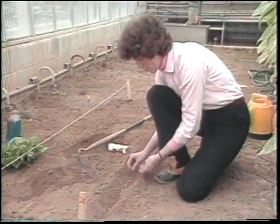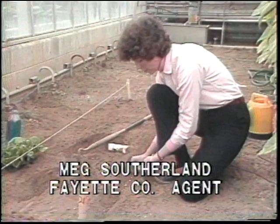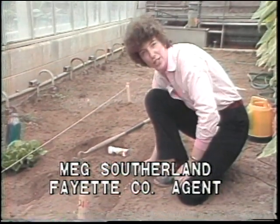Gardening can be as simple as putting a seed in the ground. There are a few basic steps to follow, and you'll have fresh vegetables just like your neighbors.